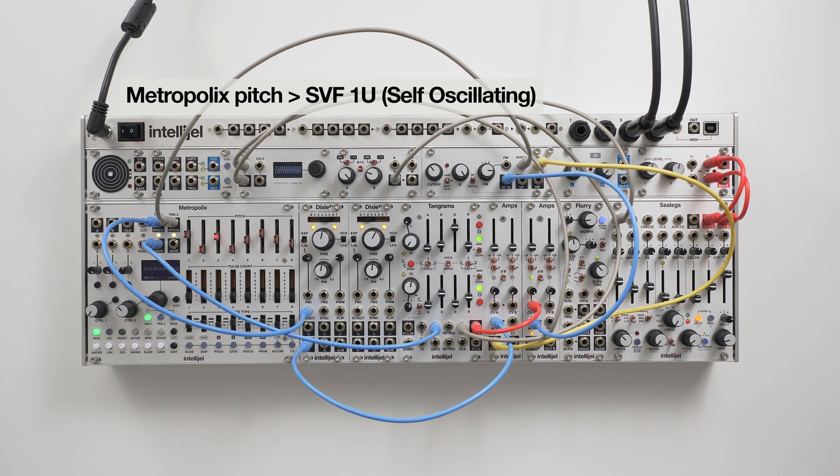If we turn up the Q to self-oscillate, the SVF will create a clean sine wave that you can track accurately with the pitch CV input.